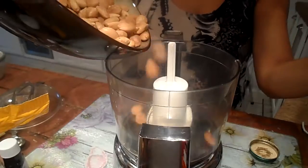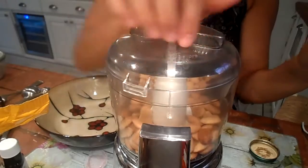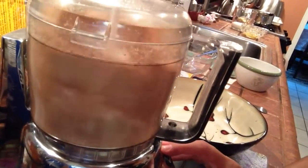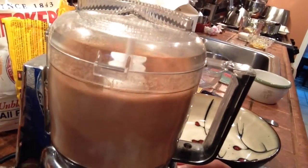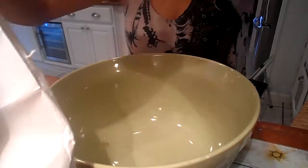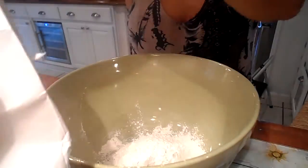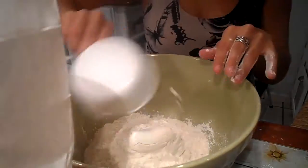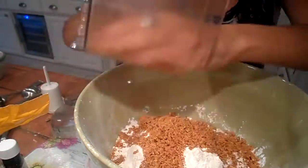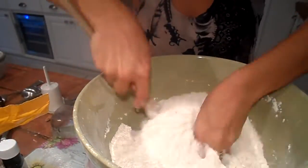Let's check on the almonds — they look pretty good. Let them cool off for a little bit. After letting the almonds completely cool, place them in a food processor and grind up until they're a fine powder. Now we're going to measure out approximately four cups of all-purpose flour, add our processed almonds to the flour, and mix thoroughly.